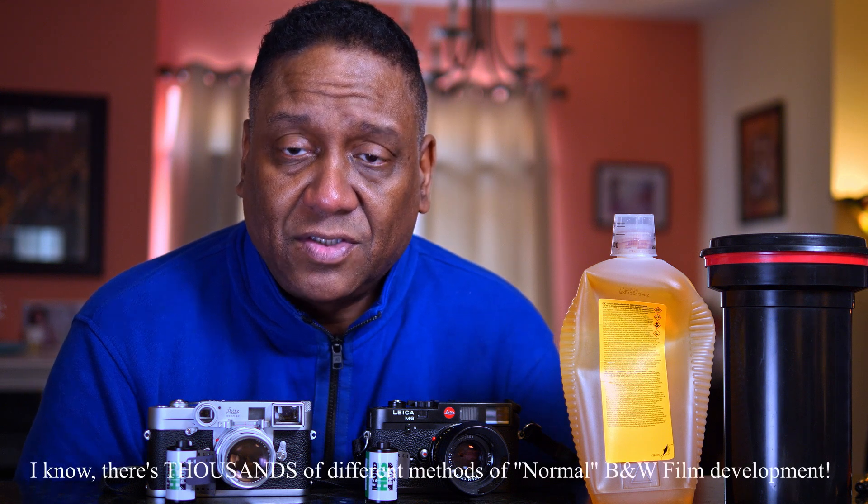Stand development is a process by which you develop your black and white film with a highly diluted developer for an extended amount of time with minimal agitation. When you stand develop your film, basically what you're doing is changing one step of the process, and that would be just the development stage.